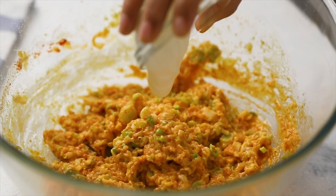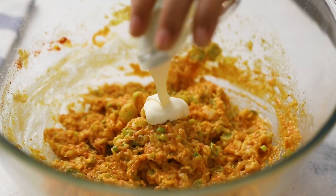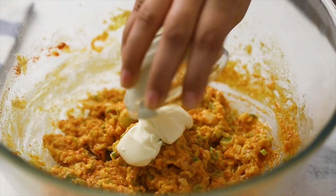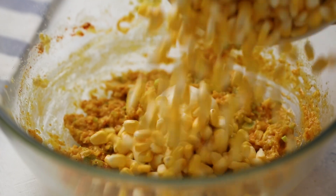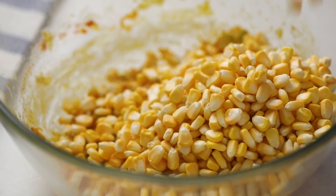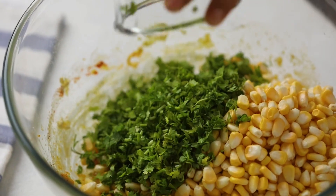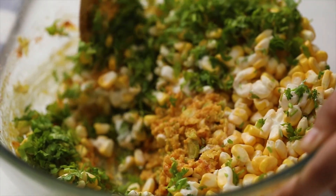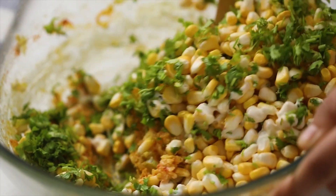This really is that secret ingredient that makes these creamy and cheesy, and just gives it that perfect consistency. Finally, mix in some corn kernels and a lot of chopped cilantro, or coriander — whatever you want to call it.